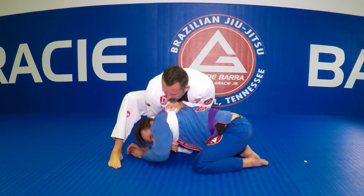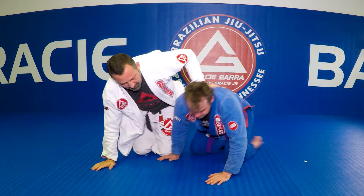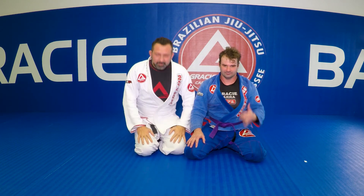Can you put your head up, please, Brad, so they can see the back? That's the choke. Thank you. I hope you guys enjoy it. Thank you. See you next time.